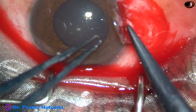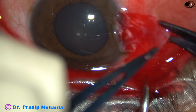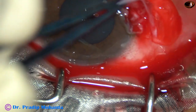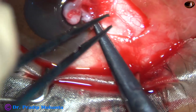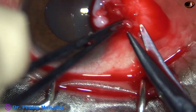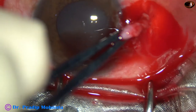First, let me remove the subconjunctival tenons. This tenons tissue is the culprit. The conjunctiva is benign, and this tenons grows onto the cornea and pulls the conjunctiva along with it. So this tenons should be trimmed as much as possible.